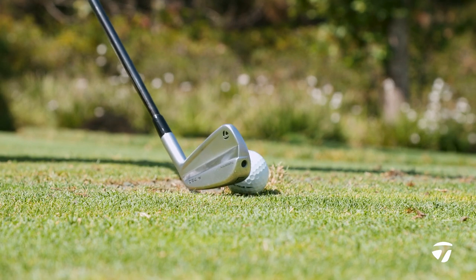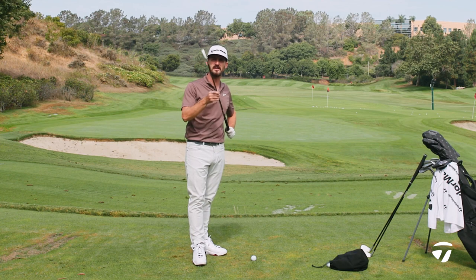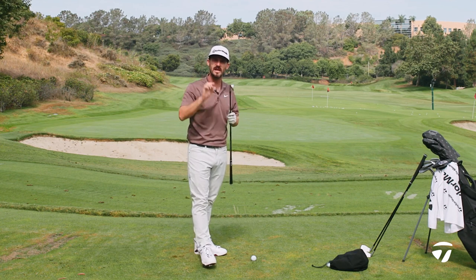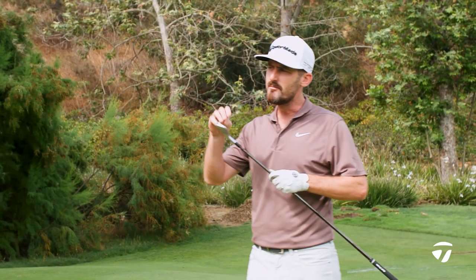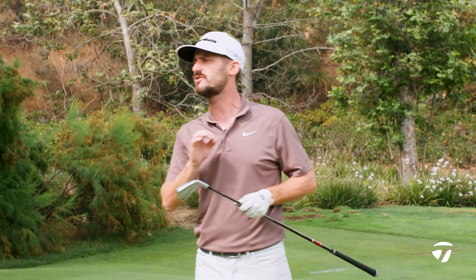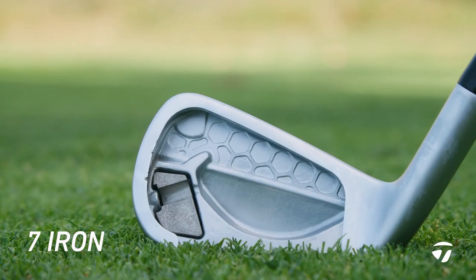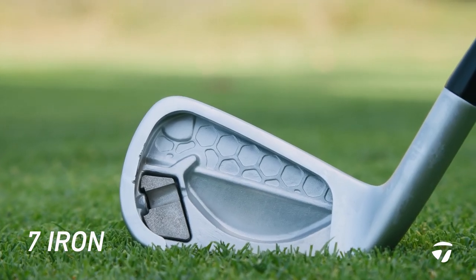As you look down at the golf club you'll see the looks are there — it's as beautiful as ever. Forged hollow body construction, but there are changes. We have now moved the CG, individually mass optimising each golf club by moving weight around the head to give the perfect CG location required for each club.